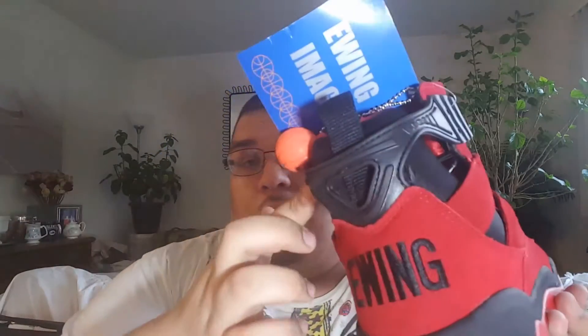Anyways, let's get right into the sneaker. We have a mostly swede red suede upper all around with a little bit of hints of red mesh. We got a black mesh tongue with the logo, and black suede — it all feels like black suede — with white stitching, the Ewing logo and signature also in white.